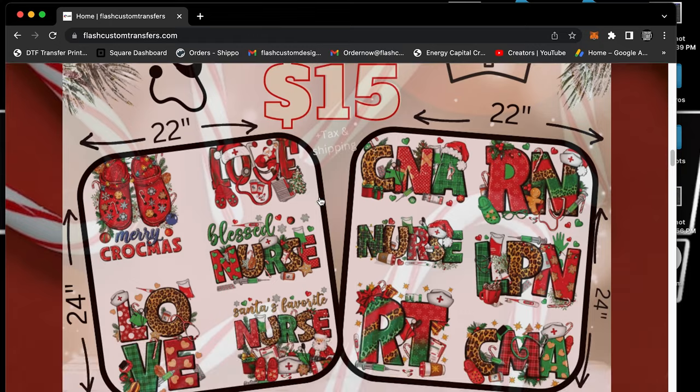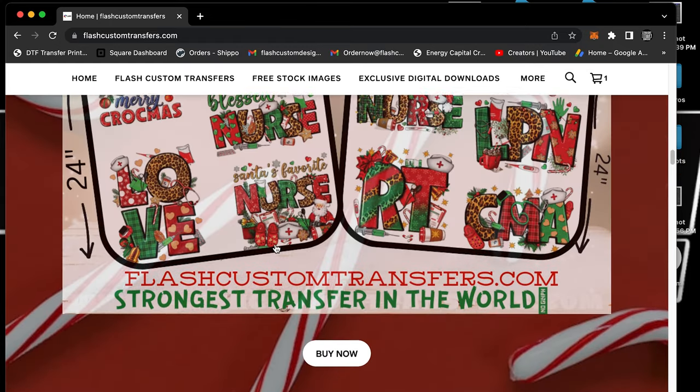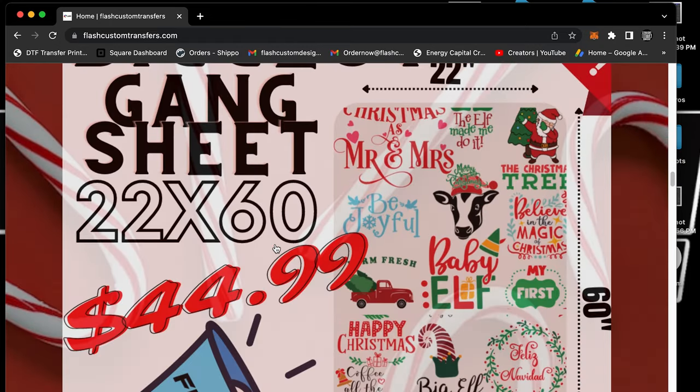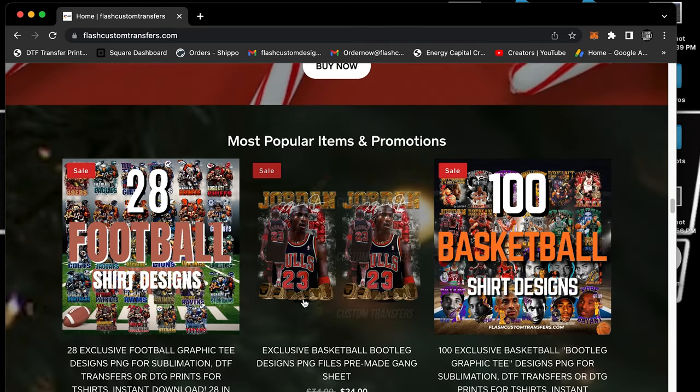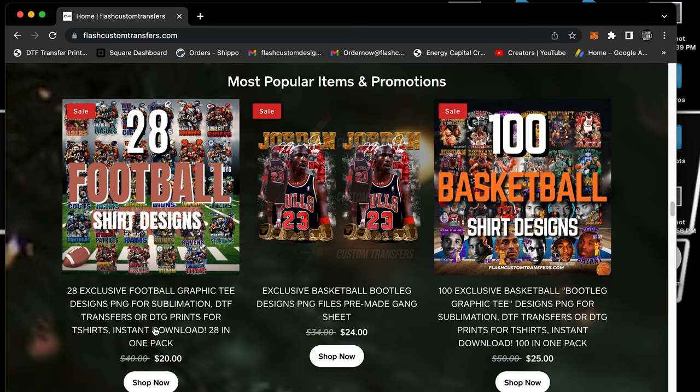All our pre-made gang sheets are $15 — whether they're retro, medical, thanksgiving, or halloween, they're always $15. We also have our 22 by 60s. But we're here to talk about these brand new 28 football designs. These are PNGs ready to go — sublimation, DTF, DTG — you name it, you can use these images.